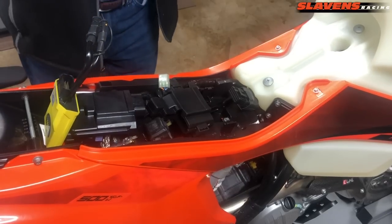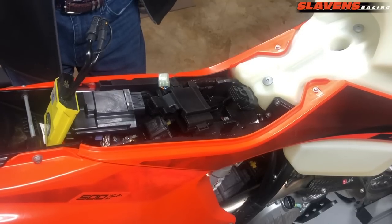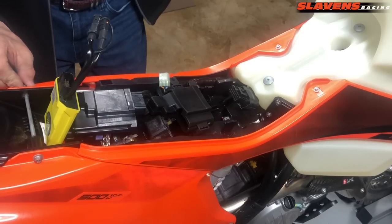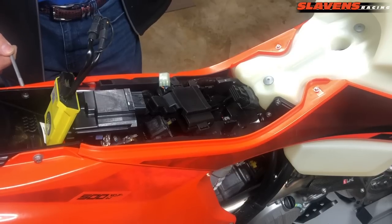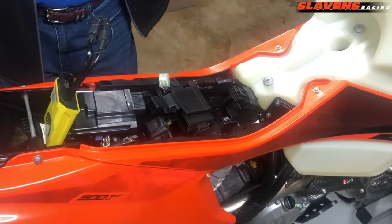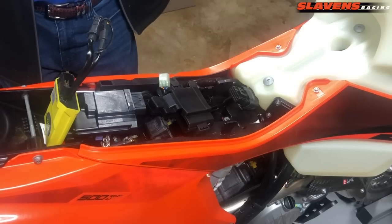Now we're on to the second part: how to make your 500 EXCF or 501 Husqvarna run correctly — they're both the same engine. Pull the seat off; on the new KTM it's just got one seat bolt that comes in from the left side, not like in the past with one from each side. Now we're going to install the Vortex ECU, which is the second part of making these things really rip.